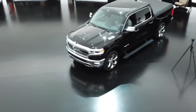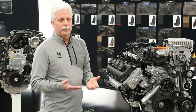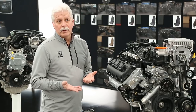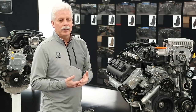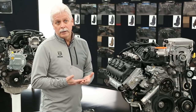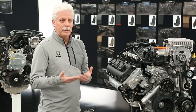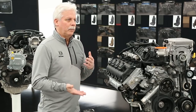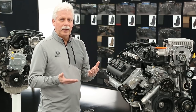We have two transmissions — both eight-speed — a heavy-duty and a light-duty transmission, depending on which version and powertrain you choose. We've done enhancements in the gearbox to improve efficiency slightly from what we have today. We also have over 40 different shift schedules we can choose in the transmission, and the e-torque system will help balance between the engine and transmission to choose the right shift schedules to maximize performance.